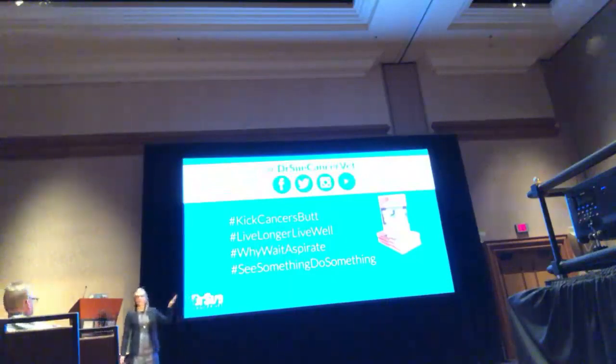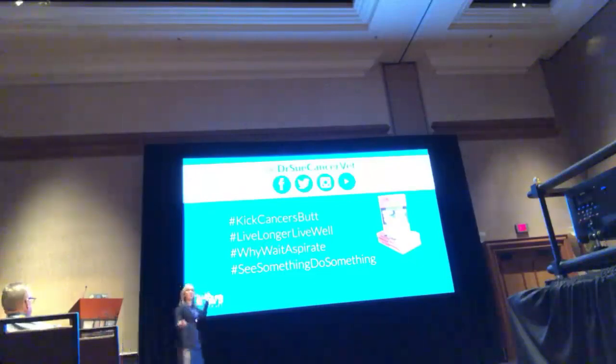Have most of you been to my lecture so far today? Anyone not been to a lecture today so far? That's good. Not that that's good, but welcome!